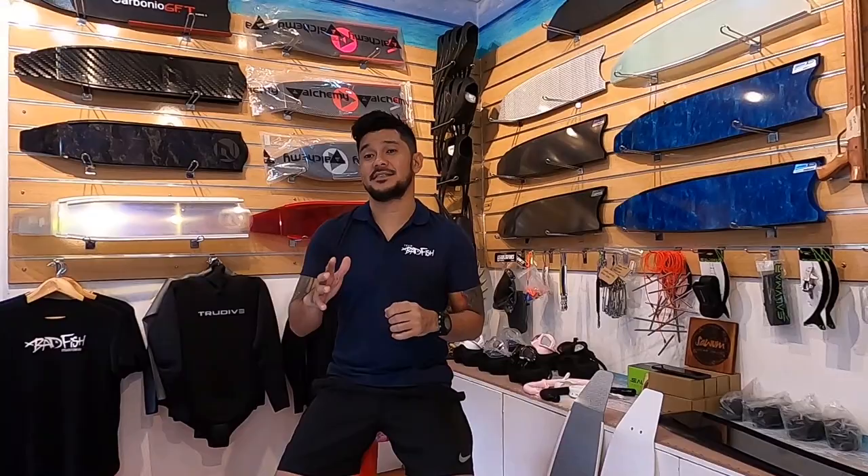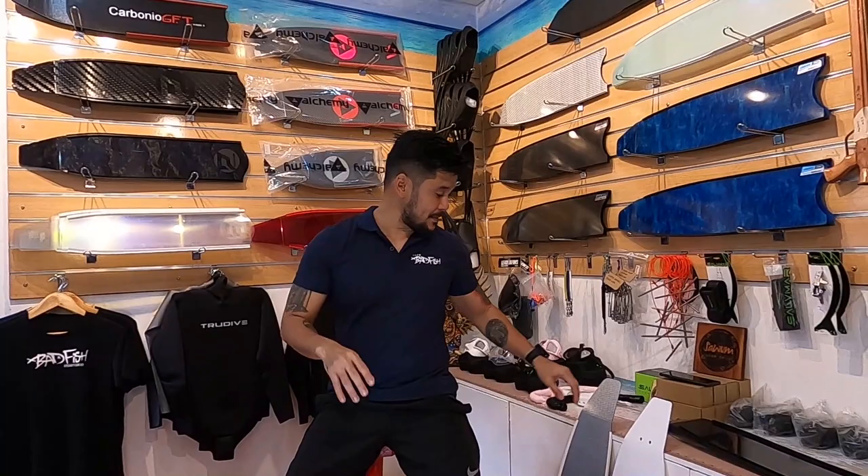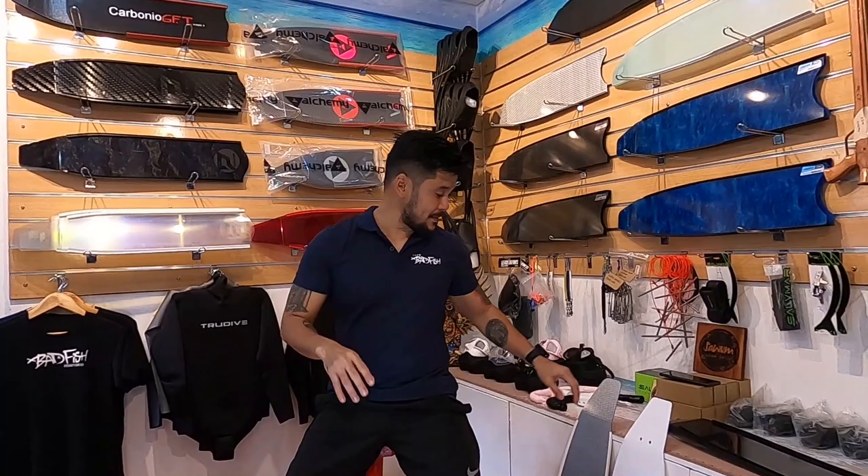So we're talking about fin stiffness or fin flex. They usually come in soft, medium, or hard. Basically, what that means is how stiff a blade is.